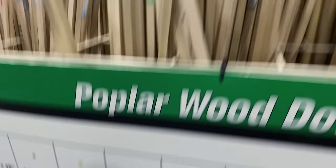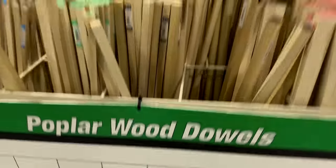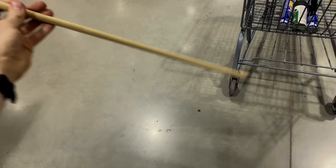For wooden dowels, we're going with a half-inch by 48-inch round dowel. We're only going to need one of these — and that's $1.79.